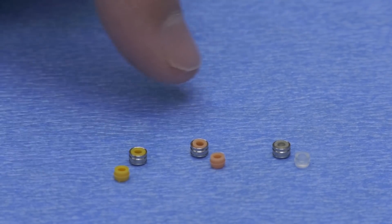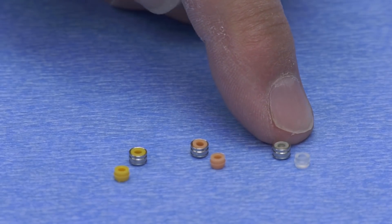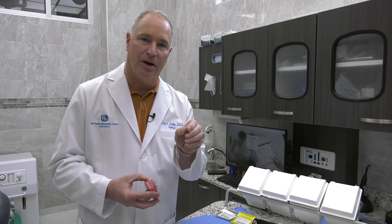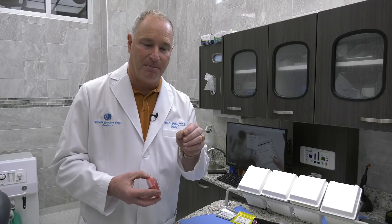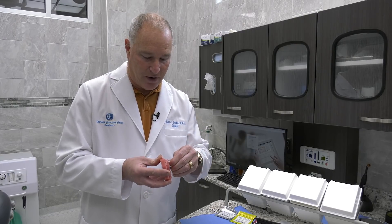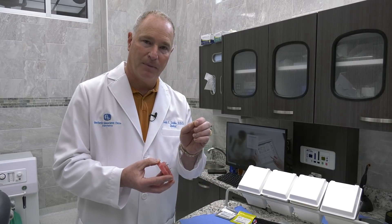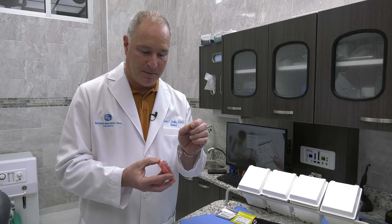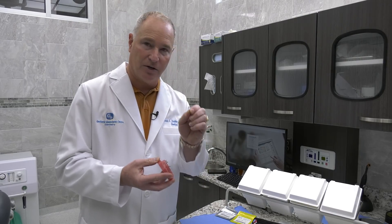It's got a yellow, a pink, and a clear. The clear is the strongest — it's called Extra Strong. That cap is very, very strong and very hard to get off. The pink one is our strong cap, and the yellow one is our standard cap.